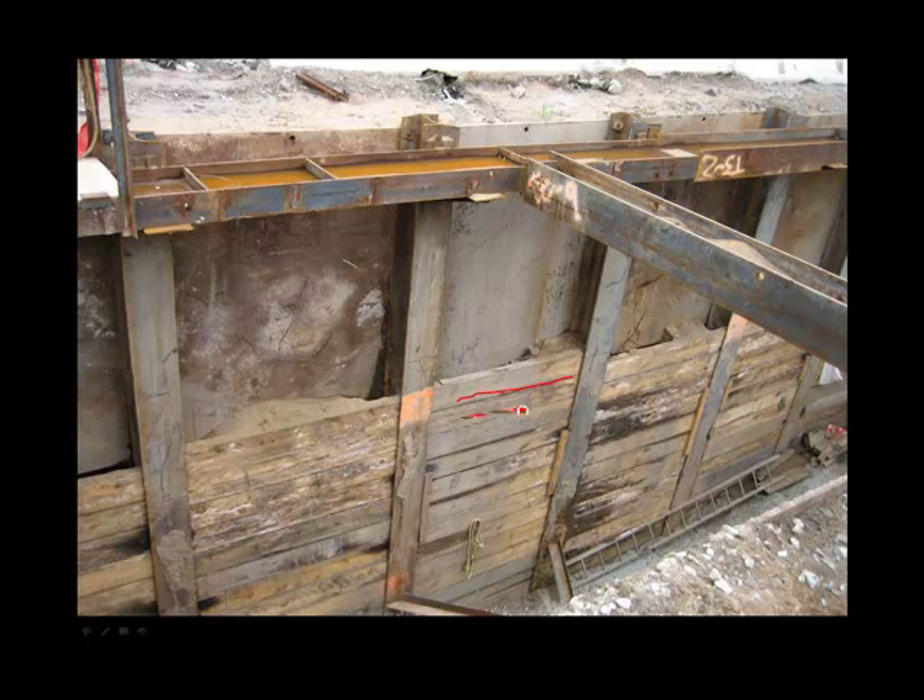The horizontal members between the soldier piles are timber planks. You need to excavate behind the flange of the soldier pile in order to install these planks. There's a lot of hand excavation involved in this system.